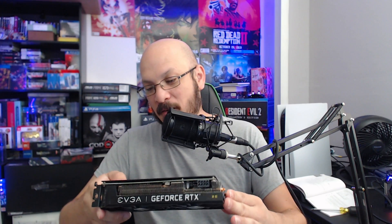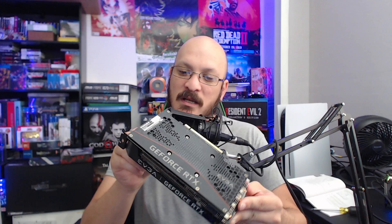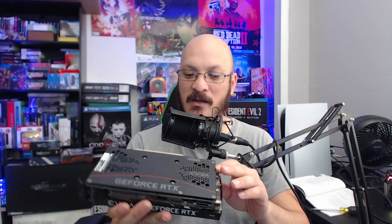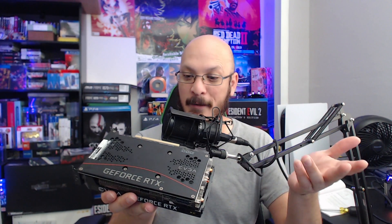We're going to take this card apart and see what's going on. Fair warning — this will probably void my warranty. Although I don't know if they moved the warranty stickers, because the warranty sticker is up here. Usually on the cards they'll put a warranty sticker on one of the screws, but maybe they're not doing that anymore because they want people to take care of their cards.